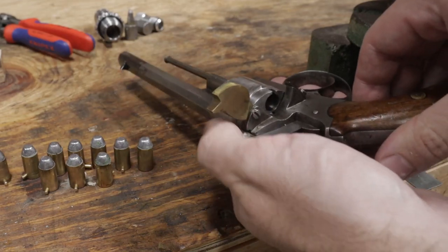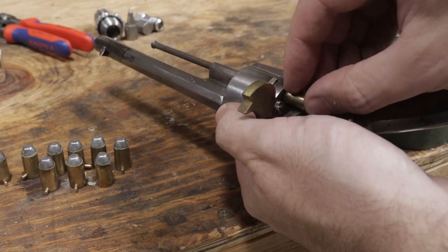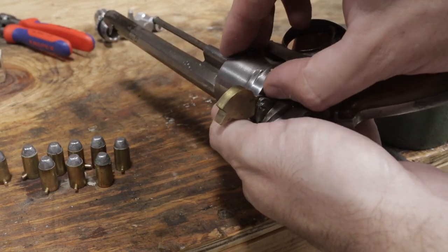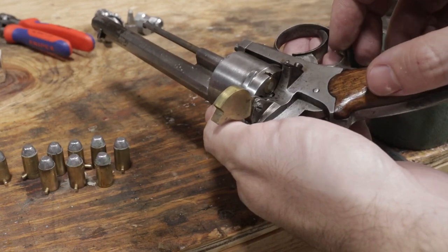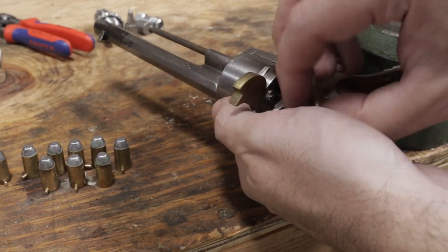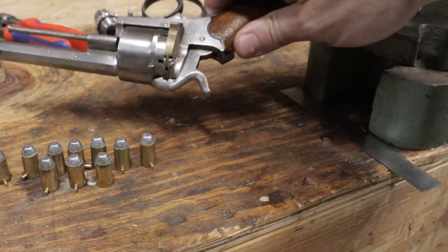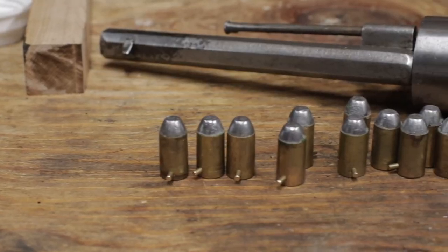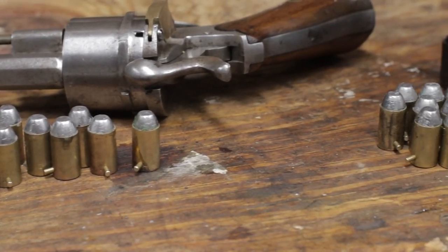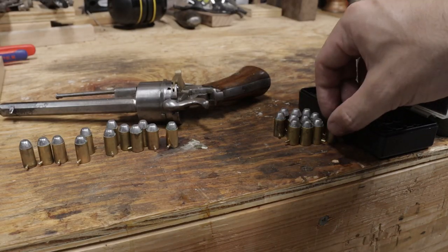I'll check one final time in the revolver to make sure that the rear of the case is flush to the back of the cylinder. I won't rotate it into position since these are now live cases. I made a few more than I showed. Time to head to the range.